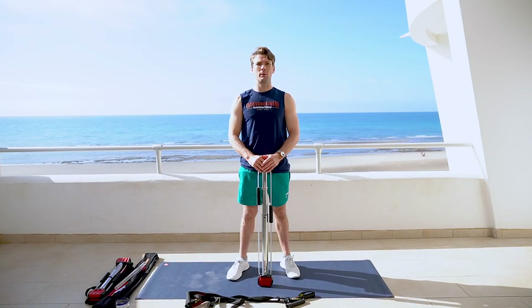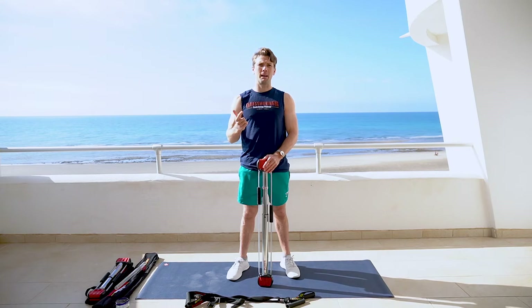Hello, Bullworker family. Welcome back. Weeks 8 through 10. Today, we will be focusing on our back, biceps, and core.